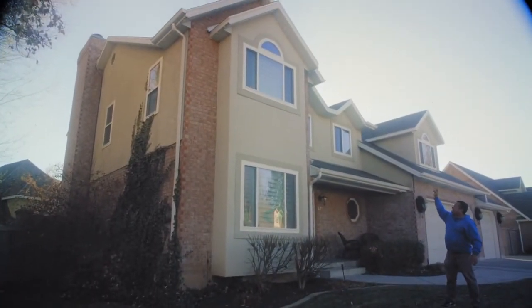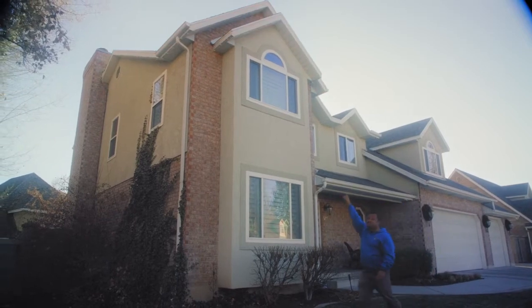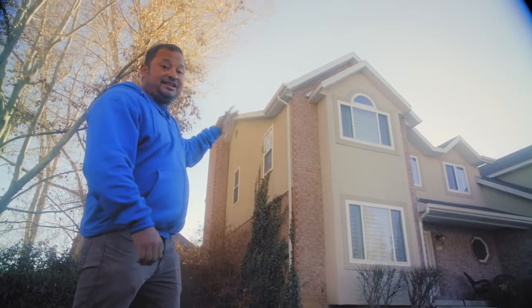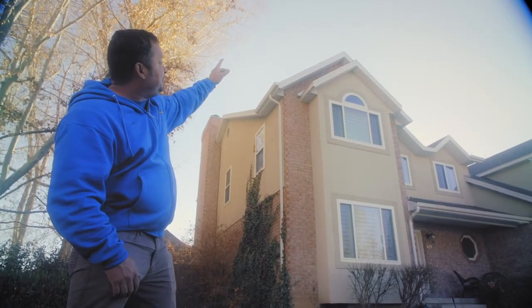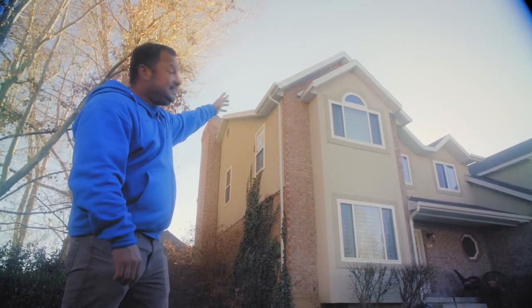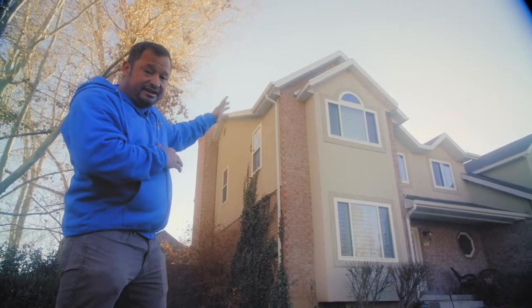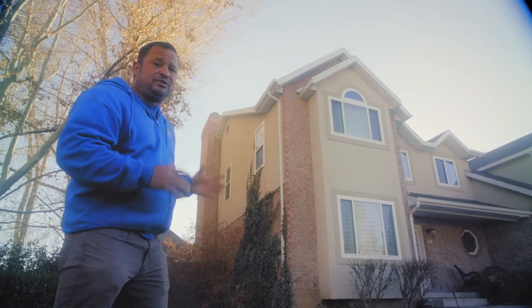We've got 69 feet of difficulty from this corner, these two peaks, all the way to the top chimney. We're calling this section difficult because it's really, really hard — not only because we're going to have to get on the shingles to slide in the clips up top, but it's really high, about 30 feet. You're going to need a special ladder that's high enough and somebody to hold it, so factoring all that in, we're calling it difficult.